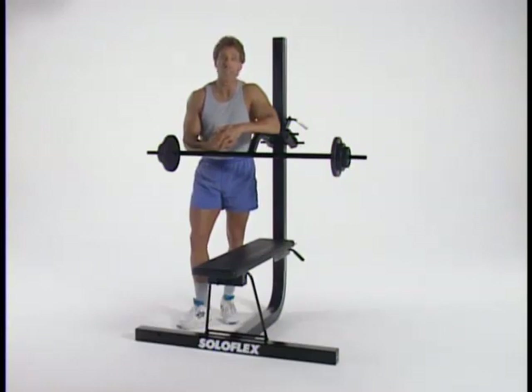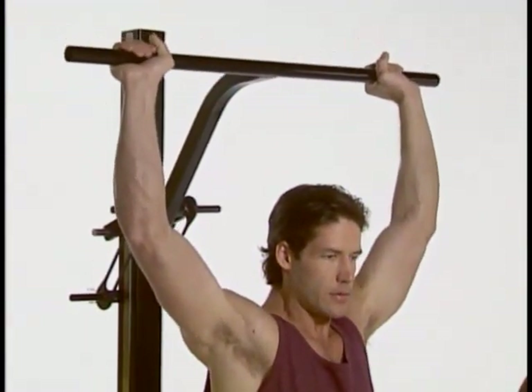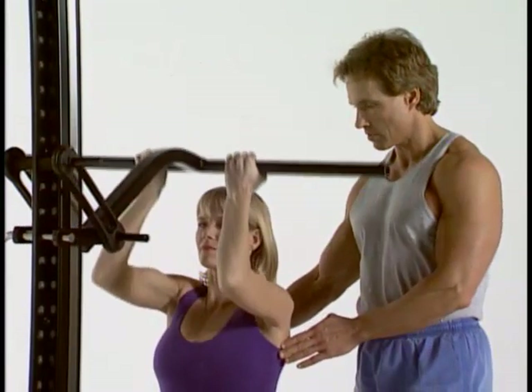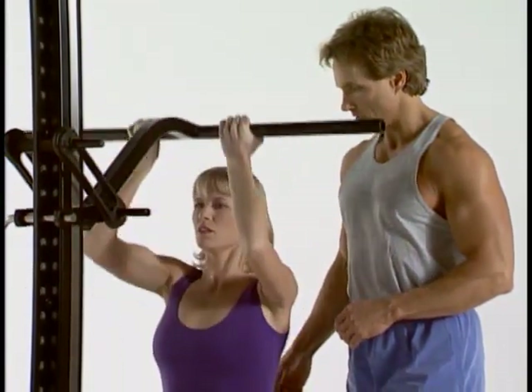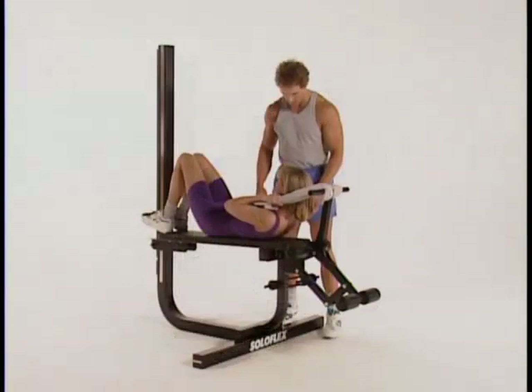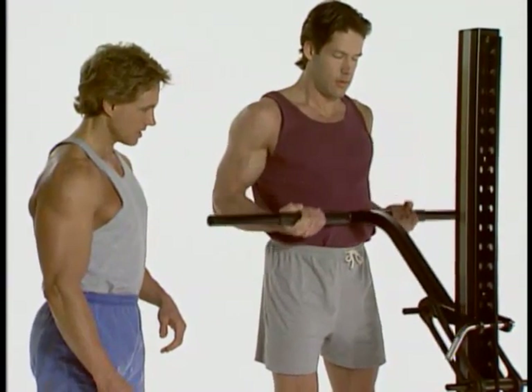In your first couple of weeks with your Soloflex, your objective is learning, not muscular development. When you get started, just do five or six repetitions of a particular exercise with a light weight. If you've experienced no soreness after a couple of days, you can repeat the exercises and add two or three repetitions. If the weight is far below your capabilities after several sessions, you can gradually increase the amount of weight used until you reach a weight that will allow you to do 15 to 20 repetitions in good form. At this point, you can decide if your goal is muscular failure at 15 reps per set for toning, or a weight heavy enough that you can only do eight to 10 repetitions, which will yield bigger gains in muscle. Always wait at least a few days before working that muscle group again, and training a muscle group only once a week is certainly enough in the beginning.